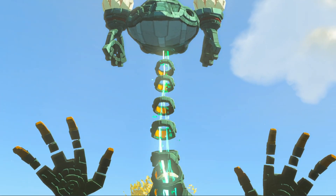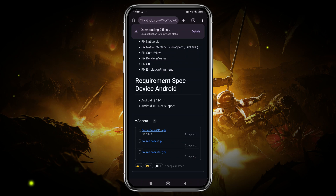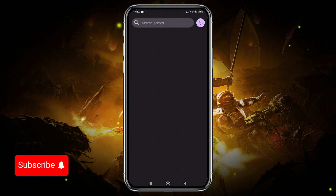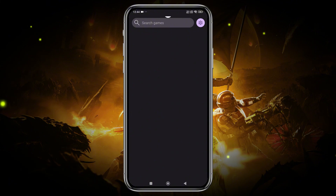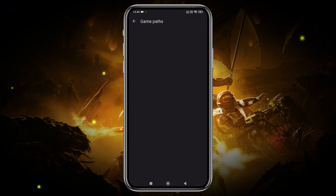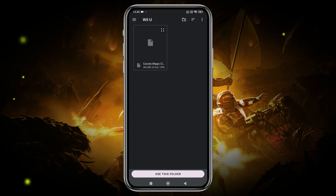Now let's get into the installation process. First, download the latest version of Cemu from the official GitHub page. Once it's downloaded, install the emulator and open it. The first time you open the emulator, you will see an empty screen because we haven't added any games yet. To do this, click on the gear icon in the top right corner and select Add Game Path. Navigate to the location in your internal storage where you've stored your Nintendo Wii games. Click 'Use this folder' and allow access.